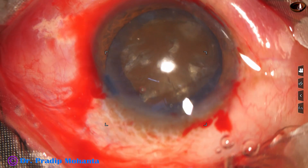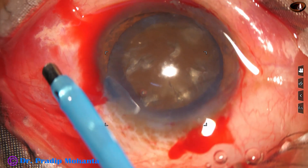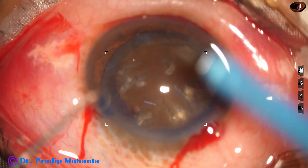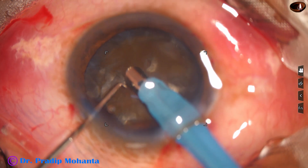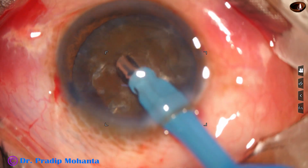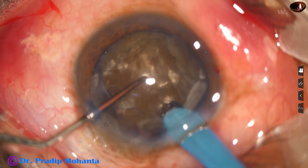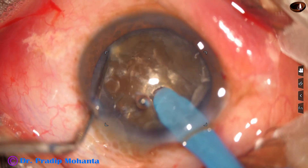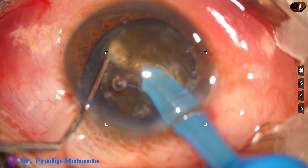Now is the time to go into the anterior chamber with the phaco needle. I am increasing the exposed part of the tip, and now I am going to do the submarine technique — the technique I have developed over the years for dividing such hard cataracts. Some superficial lens matter is removed so that we can judge how deep we are going. We can see the tip as it goes through the substance of the nucleus, near the opposite equator, and stops there.